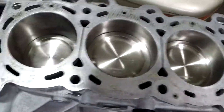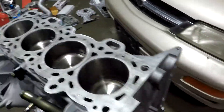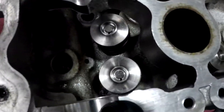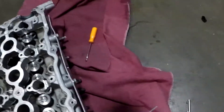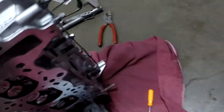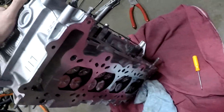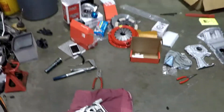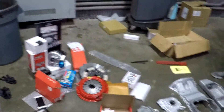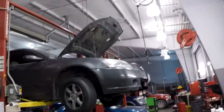We got the Wiseco pistons in tonight, the Manly rods in, and then we also did the Brian Crower titanium valve springs and retainers. We had lapped the valves and resealed everything because I was having problems with them leaking. Brand new valve seals too. We made a mess tonight — broke a tool, fixed it, got the job done. Thank you Kyle.